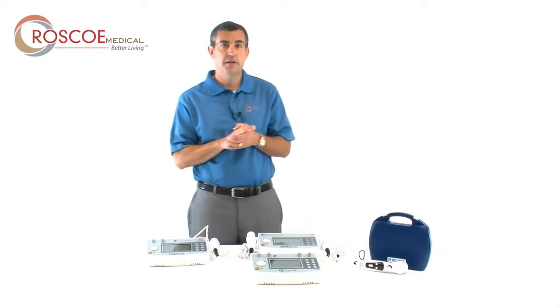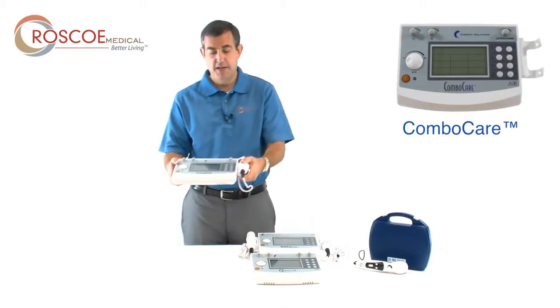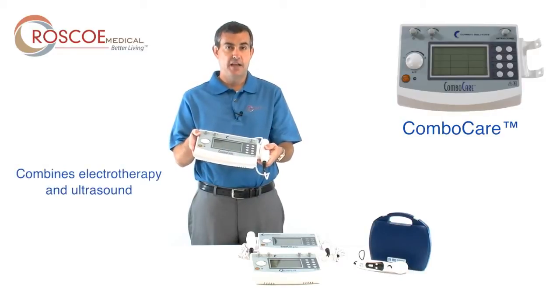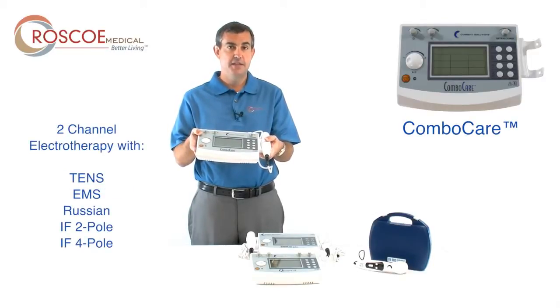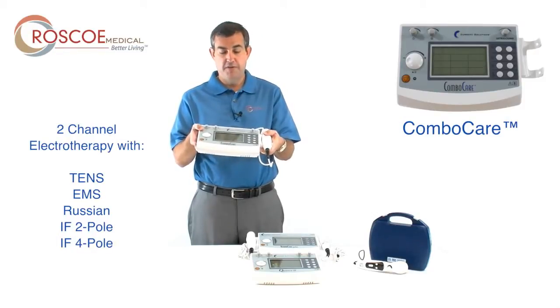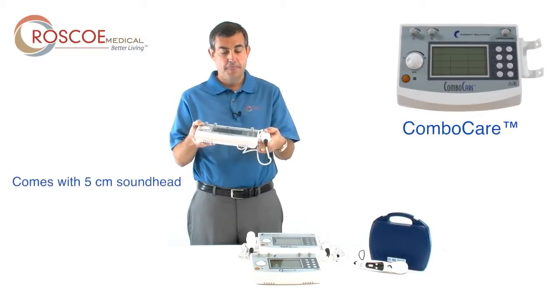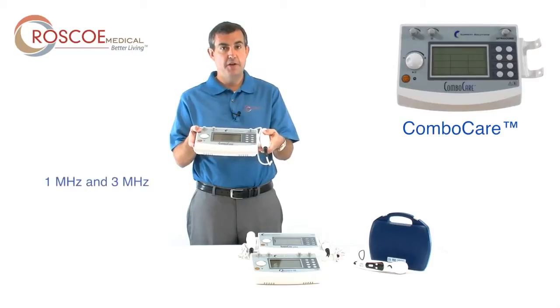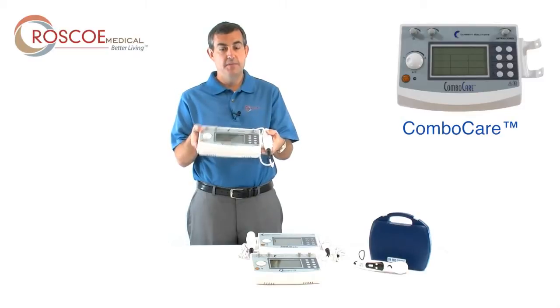The flagship of our clinical devices right now is the ComboCare. The ComboCare is exactly what it says — it combines electrotherapy and ultrasound. It comes with two-channel electrotherapy that has TENS, EMS, Russian, IF2 pole, and IF4 pole, all in one device, and comes with an ultrasound with a five-centimeter sound head. The ultrasound is one megahertz and three megahertz, and it all comes in a convenient package. You can use this at the clinic, but you can also take it to a customer or patient's home.